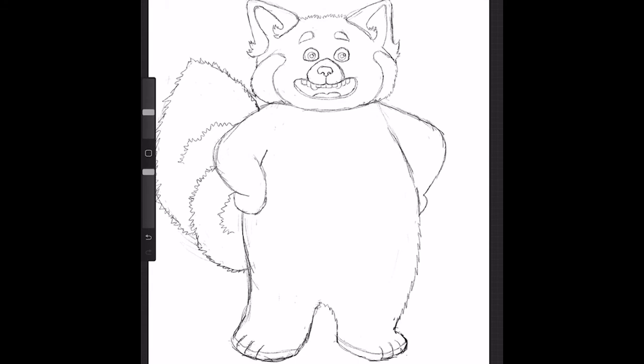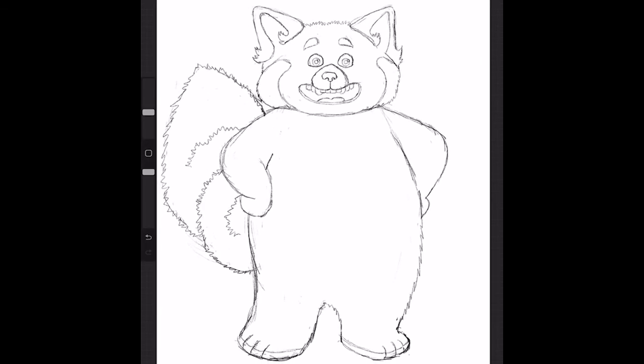Okay, so now that we have our sketch done, it's time to color. Grab markers, pencils, pens — whatever you like to use to color in your drawing. What I'm going to do is outline my pencil work in marker and then color it in.